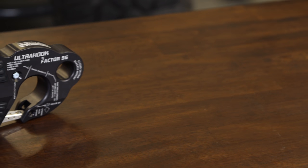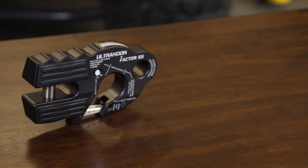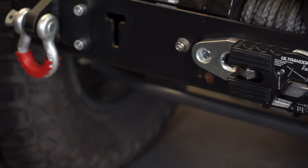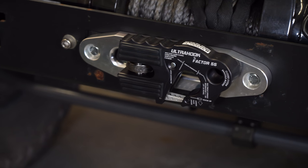This Factor 55 Ultra Hook is constructed out of inch and three quarter T6 6061 aluminum and features a 16,000 pound braking strength with a durable gray ceramic coating finish. It includes all the information on how to properly load this hook as well as to recover you and your friends when you're out on the trail.